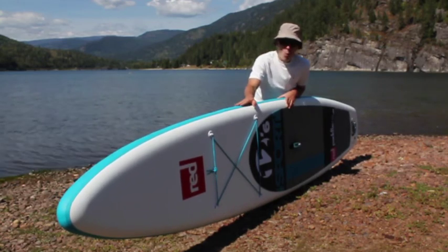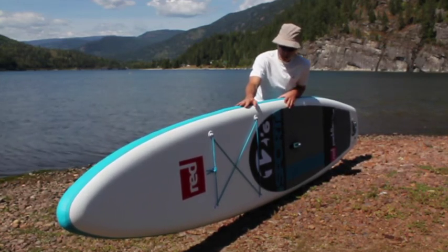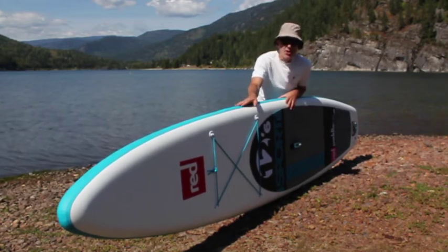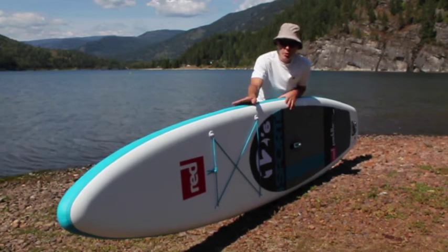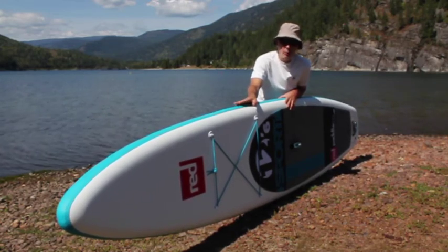This is one of 19 boards offered by Red Paddle Co and they have different categories: there's an all-around, there's touring, there's a race segment, junior, yoga, whitewater, surf, and wind surf.